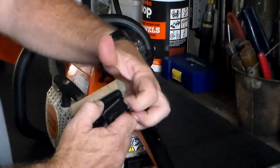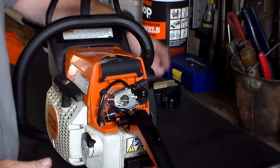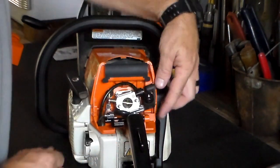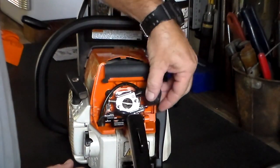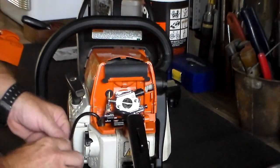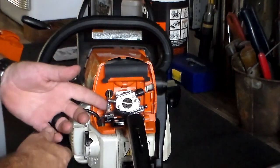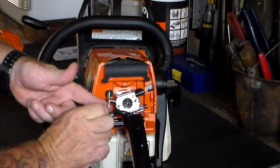Now you just unclip these pieces on the end here. So now you've got the carburetor. You've got this breather over here — you want to take it out of the way. You just pull it out at the top rubber piece and kind of stick that out of the way. So now you've got the choke lever here. To release the rod, you just push forward on the lever and it slides right out.